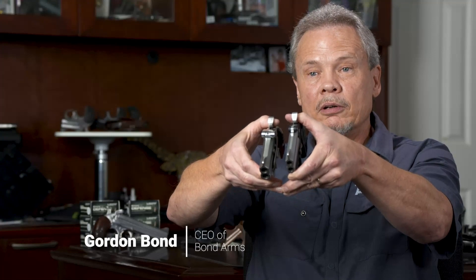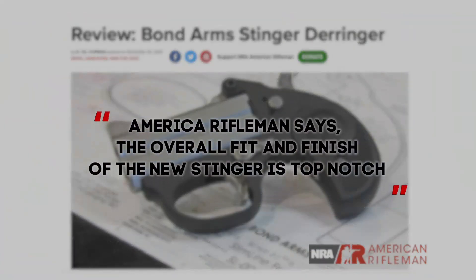The new Stinger is amazingly slimmer — it's half the width and half the weight. American Rifleman says the overall fit and finish of the new Stinger is top-notch. It features ultra-thin polymer grips, which will be really good for pocket carry or deep conceal.